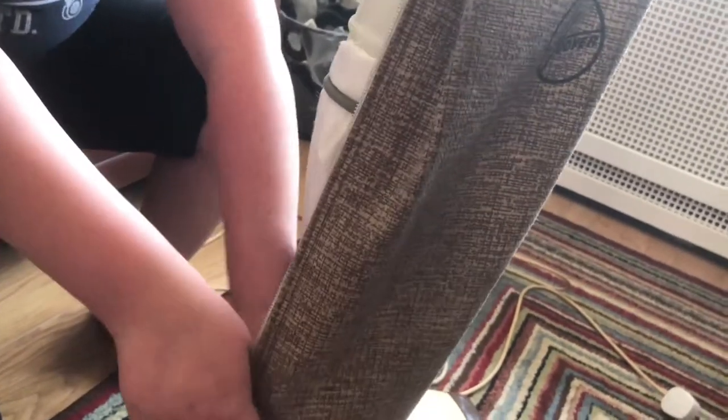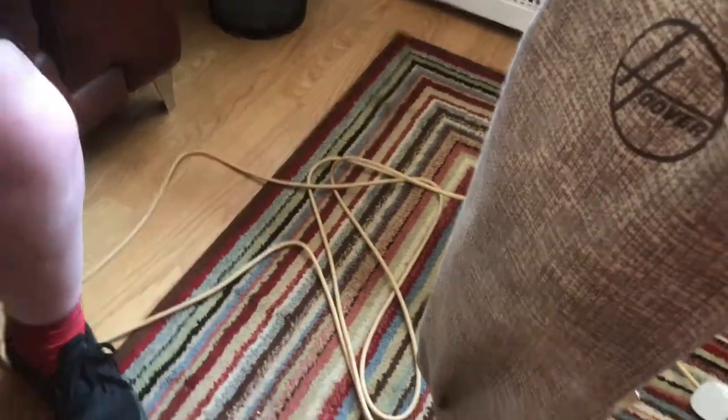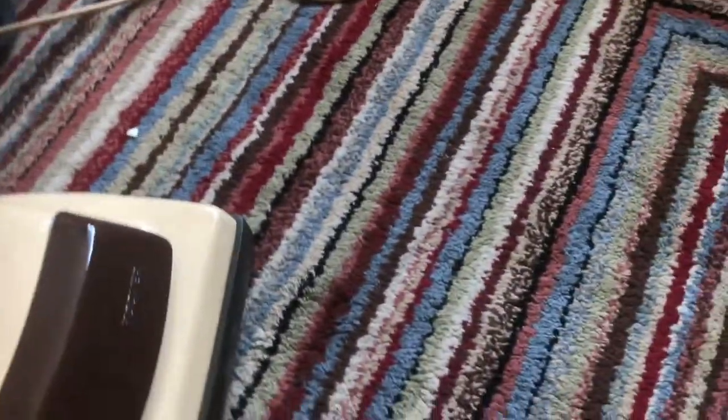They've got this cloth bag on the outside to hold whatever comes through. This machine didn't have a lot of use because when I stripped it all down there was loads of brush bristles left — the brushes were quite long. If you have a look at the brush bar...